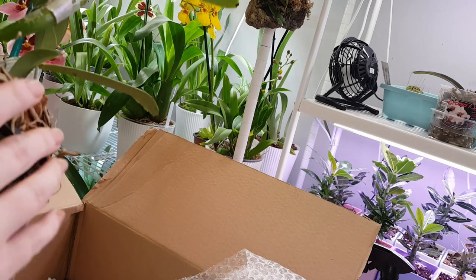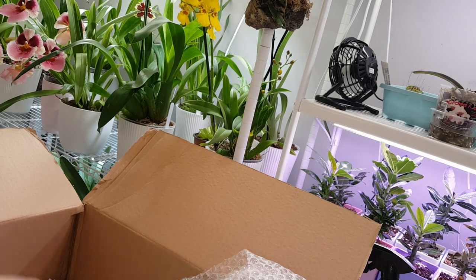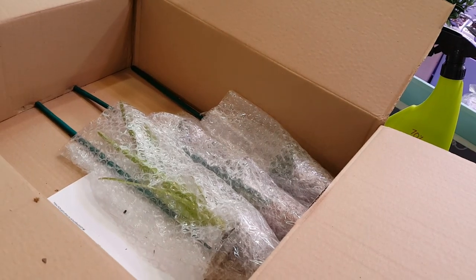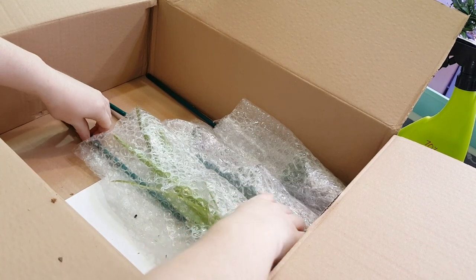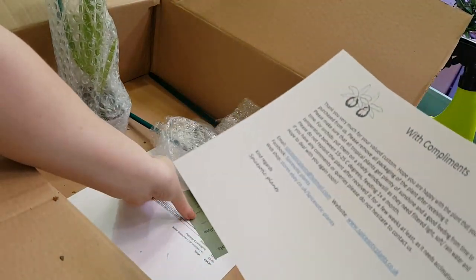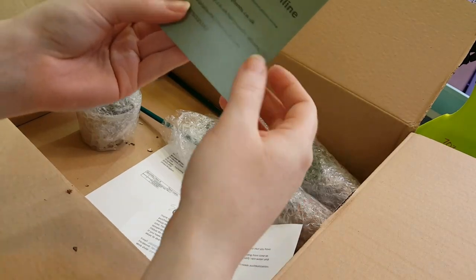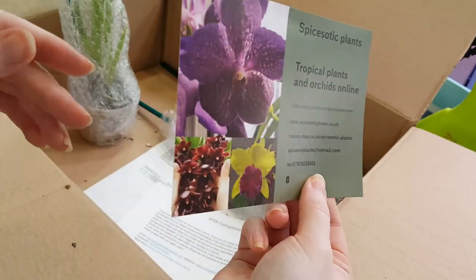Now that that one's over, the other two are going to be a little bit anti-climactic. But one of them is a Vanda. I ordered three plants in total, not four. They always put in a note to thank people for their custom, and this is their card — they have an actual separate website to their eBay store.